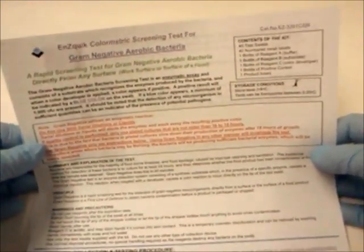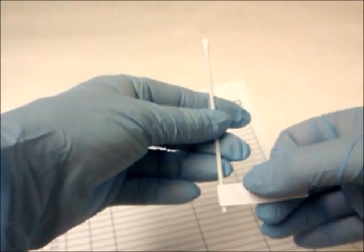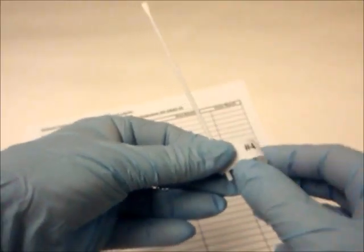Always follow the instructions enclosed with each kit. First, use a data collection sheet to record information related to the test site, which corresponds to each numbered sample. Place the numbered tags onto the swabs to be used. Tests can be performed individually or in batches.